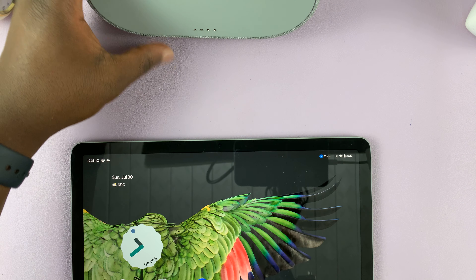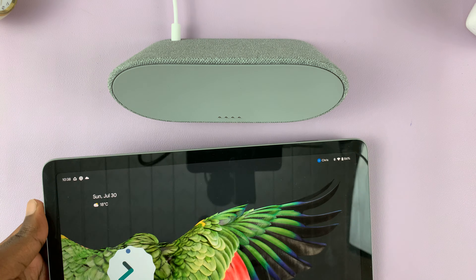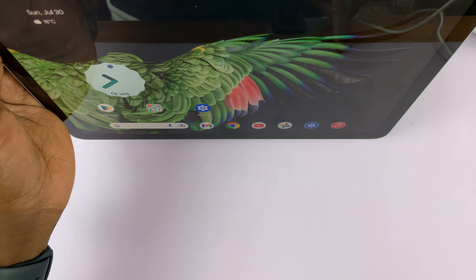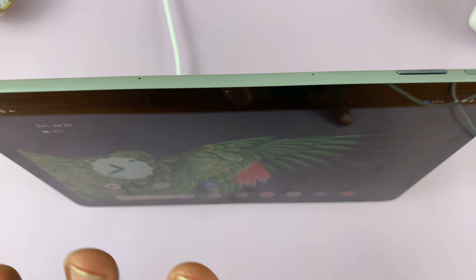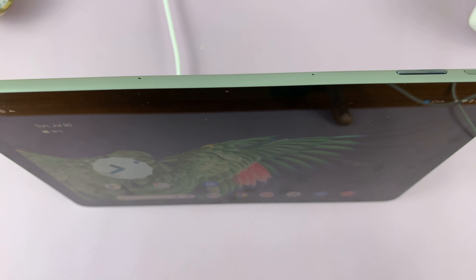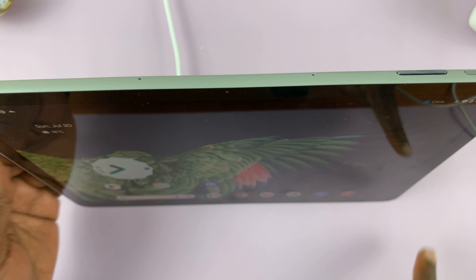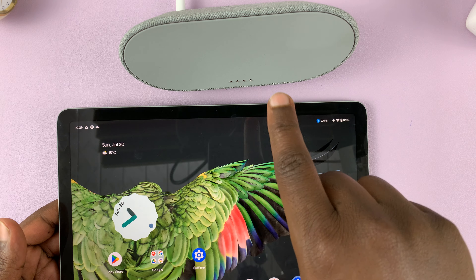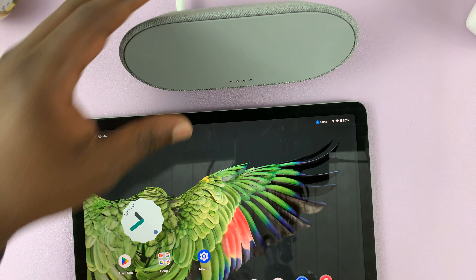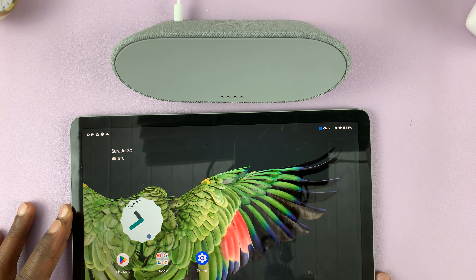In tablet mode, the default output for sound is those speakers. If you want to play sound via the dock that comes with a Pixel tablet, simply dock the tablet — just attach it to the dock — and the sound will automatically start coming out of the dock's speaker. That's the only way you can switch; you cannot use the dock as a Bluetooth speaker without the tablet connected.